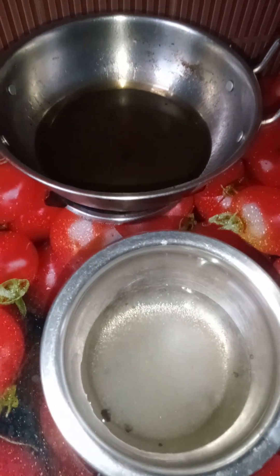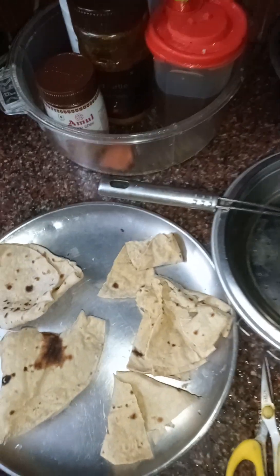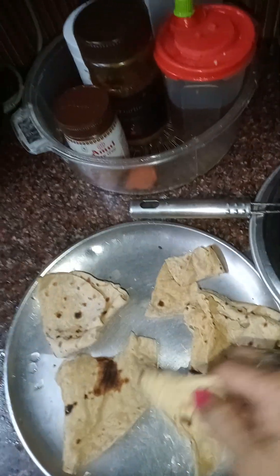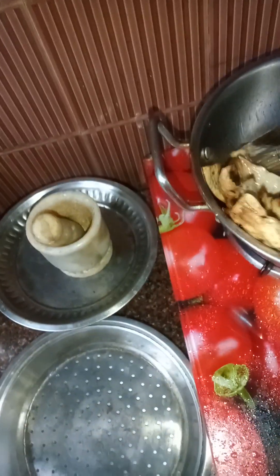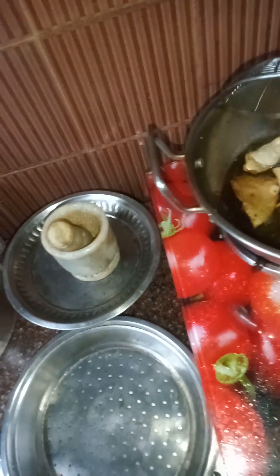I have placed oil on the gas. Now I will fry the rotis. I am having only three rotis to show. I have cut them into small pieces. You have to fry them on a slow flame.